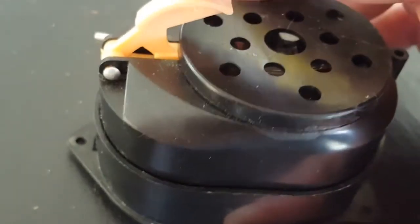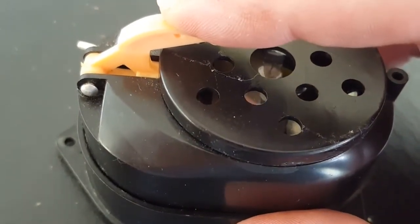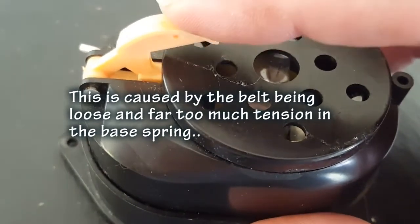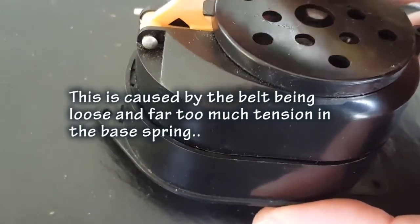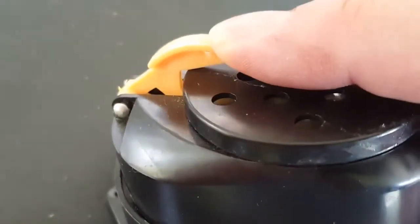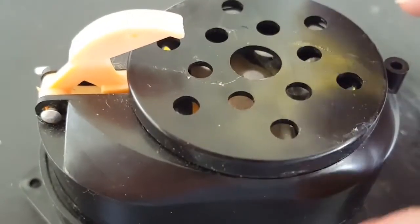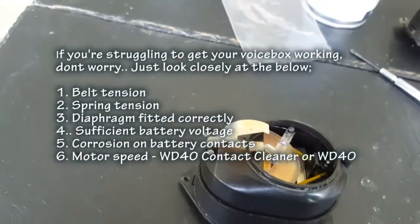This is all back together now with the diaphragm in - it should work. But you can see it's sticking, and the reason it's sticking is because that spring I put in is a little bit too tense and springing stuff back up, basically forcing the stylus onto the diaphragm which is making it really slow. Rather than mess it up or break it, I'm going to shorten the spring.